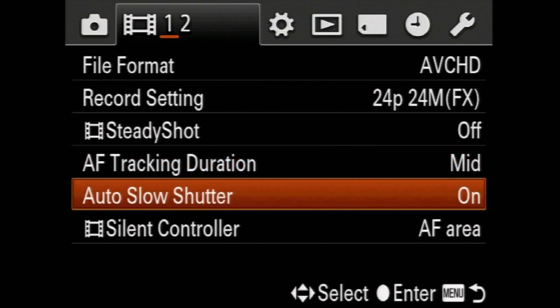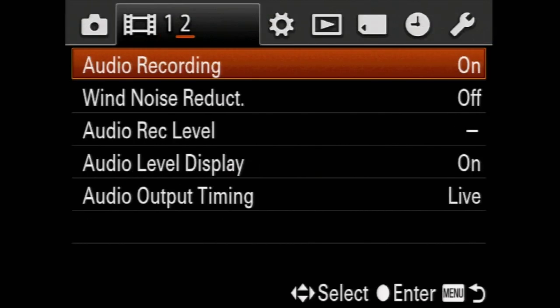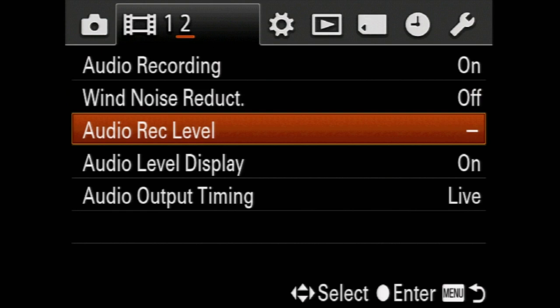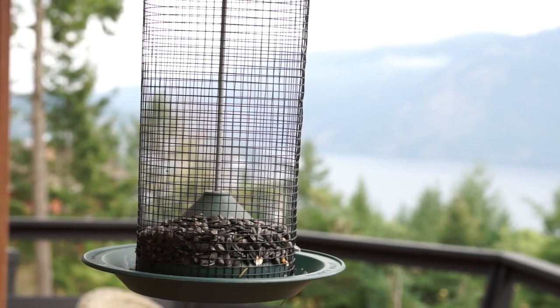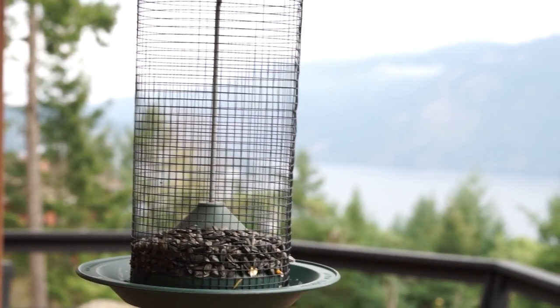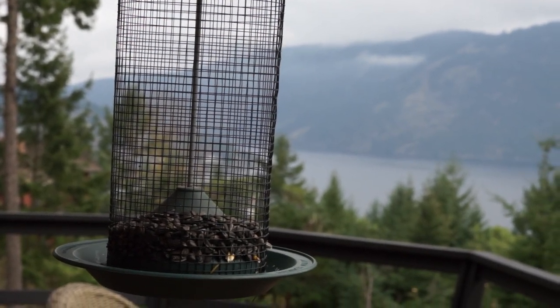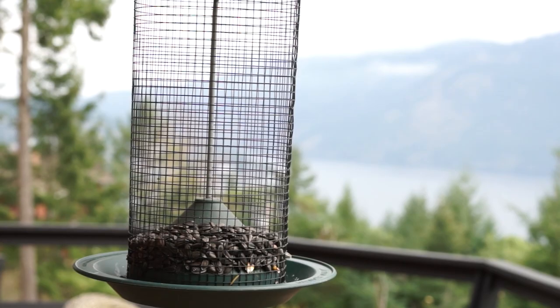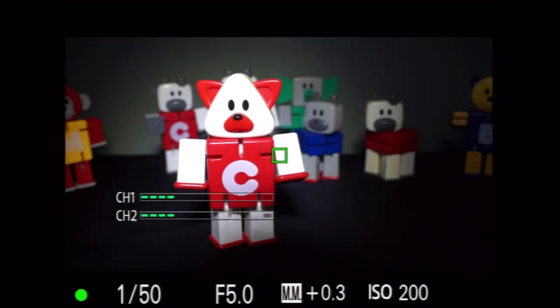There's a confusing setting for the silent controller — pressing the controller itself is much easier. On page 2, select audio recording on or off and whether or not the wind filter is used on the internal mic. You can adjust the audio level, but it doesn't disengage the limiter, a minor complaint. To check mic sensitivity, I recorded a quiet outside scene and changed the f-stop using the aperture control dial.